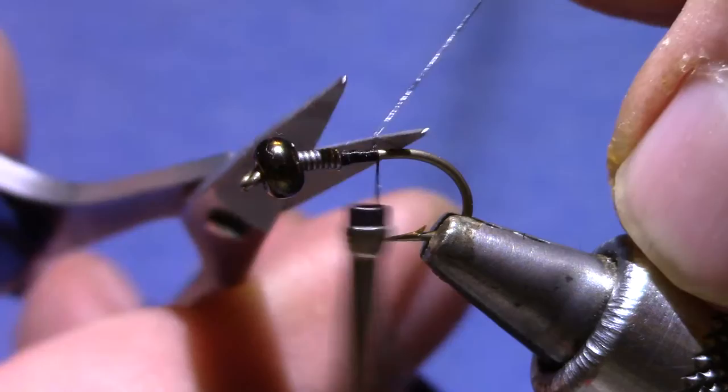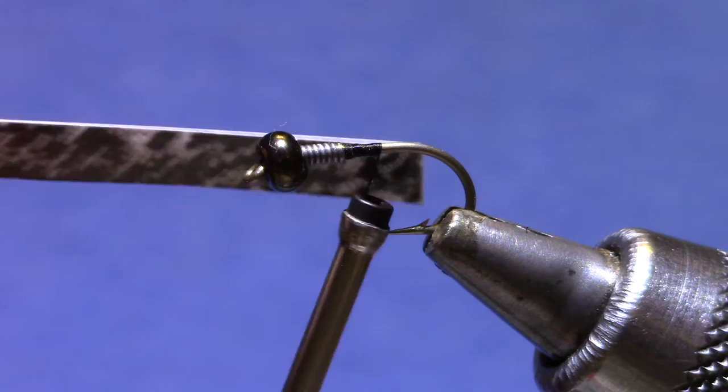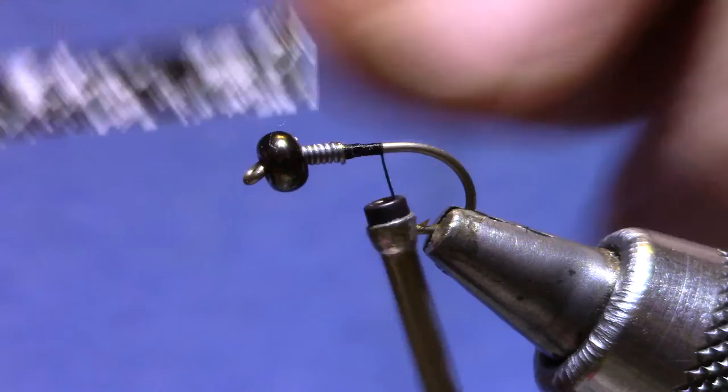This thread is Danville's 140. Any black thread will do. The body material is thin skin and in your kit I've already cut them into strips. You're looking for one that's two-thirds to three-quarters the hook gap.